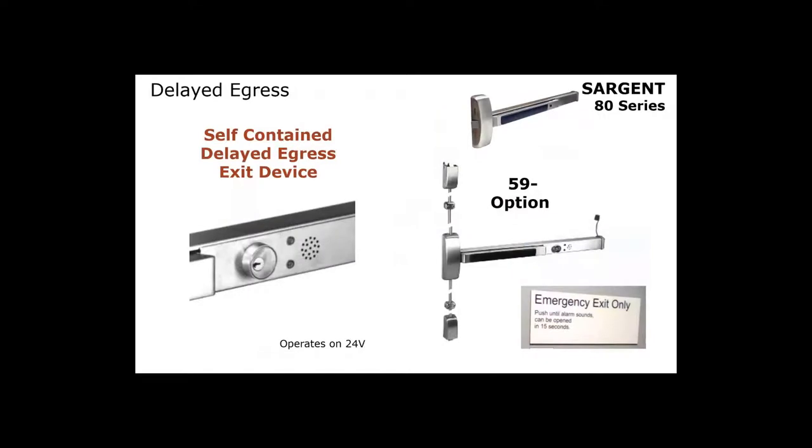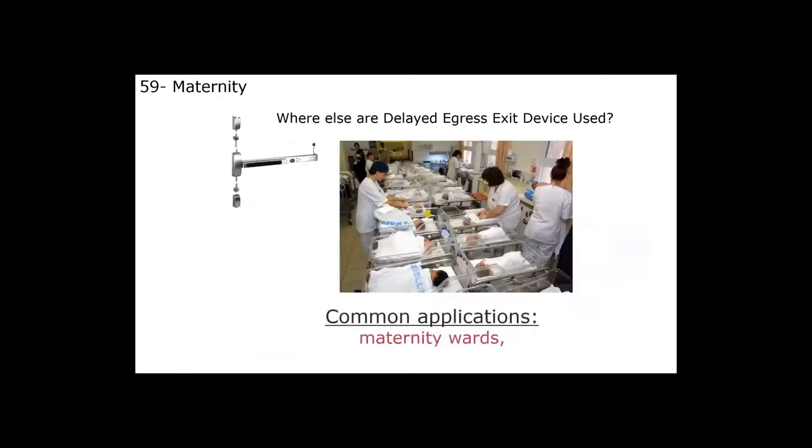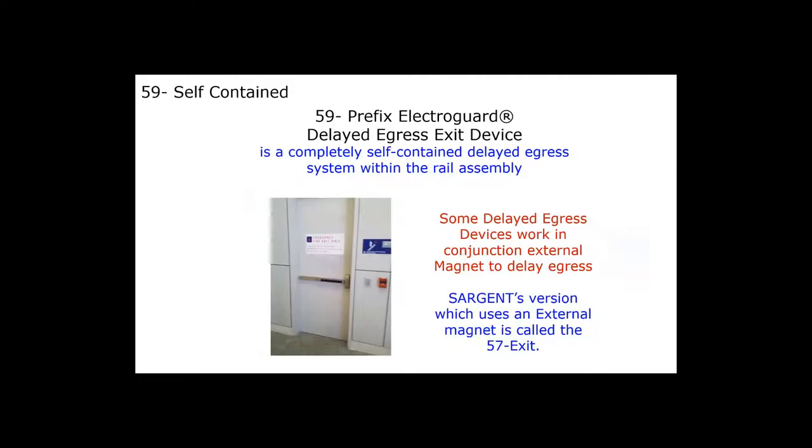Sargent also offers a self-contained delayed egress device. These are used frequently in Alzheimer's wards, maternity wards to prevent baby theft, and you see them all over airports. A delayed egress device prevents someone from exiting for 15 seconds, allowing security to respond. After 15 seconds, it will allow immediate evacuation. Sargent offers two versions: the 59-dash is a self-contained unit, and the 57-dash has all electronics built into the exit device but uses an electromagnet to keep the door closed.